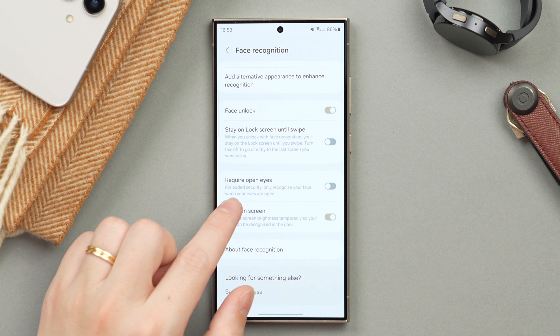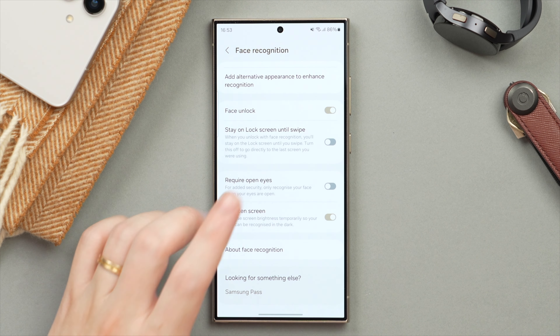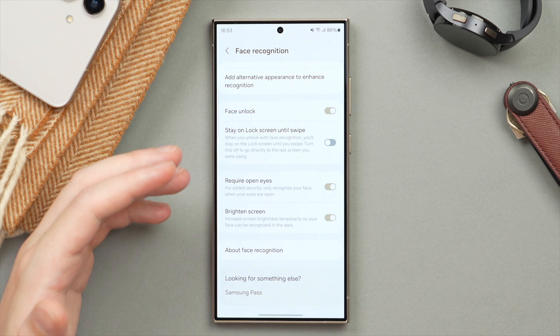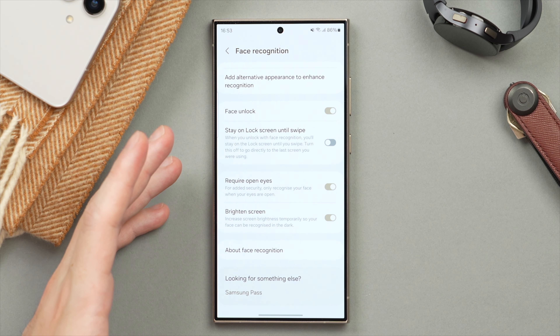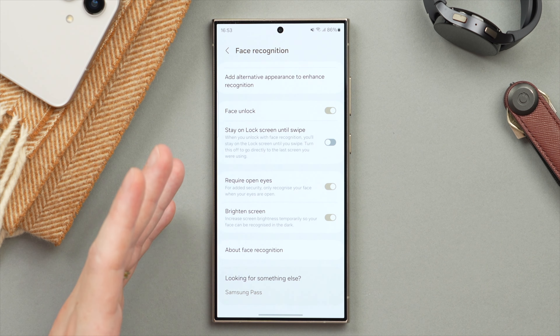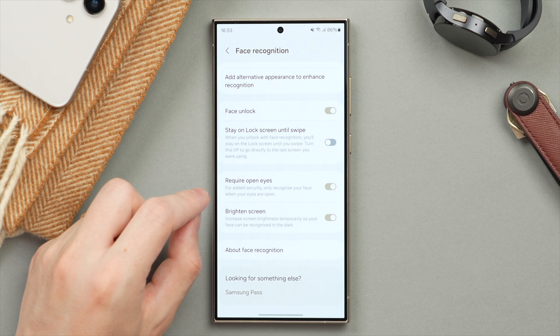Beneath that we have the option to require open eyes when unlocking the phone. This is off by default, but I highly recommend you turn this on as it adds an additional layer of security — not only requiring you to be in front of your phone to unlock it, but also to have your eyes open looking at the phone.